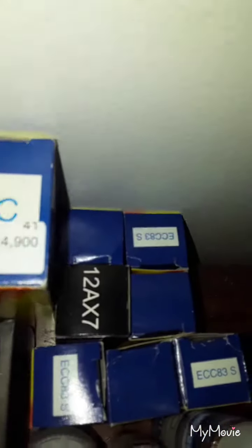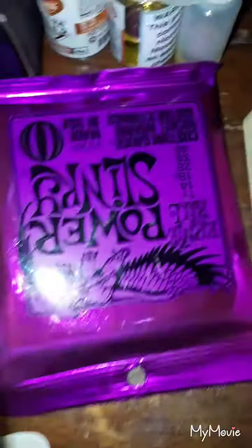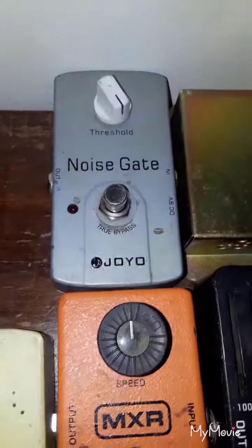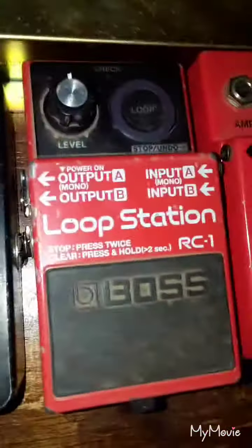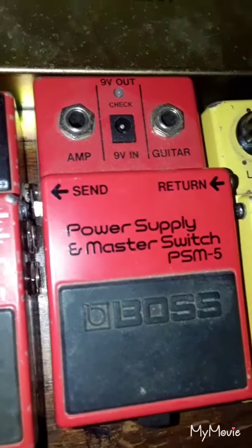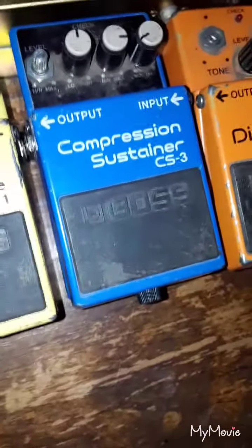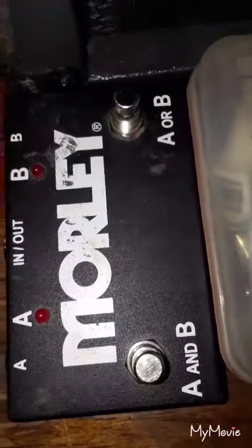I've got my old tubes right here, my new regular Sunkies and some power Sunkies. I've got a Joyo roll boost, Joyo noise gate, Phase 90, Joyo six band EQ — one of the lights broke so that fader doesn't work. Boss RC1 loop station. Power supply and master switch. Boss super overdrive. Boss CS3 compression sustainer. Boss DS1. We've got a Morley ABY. I've got a bunch of picks, pencils, adapters, screwdrivers in here. Coffee cup — I've got to have coffee.